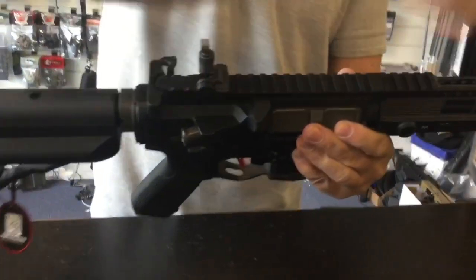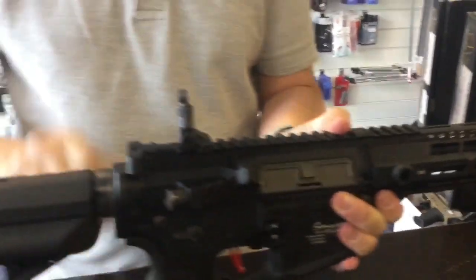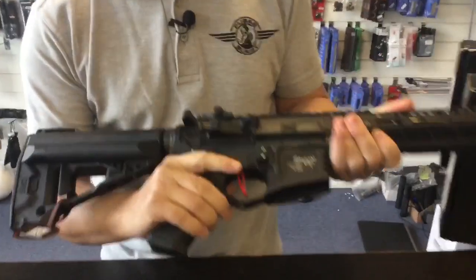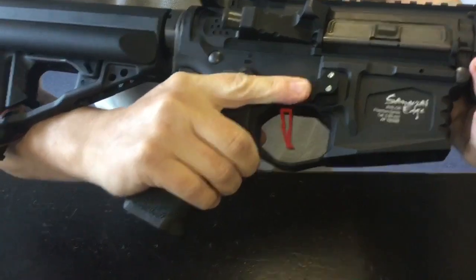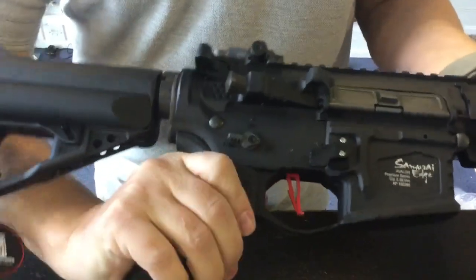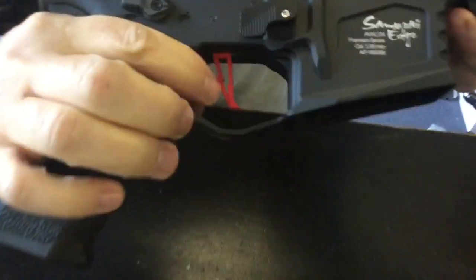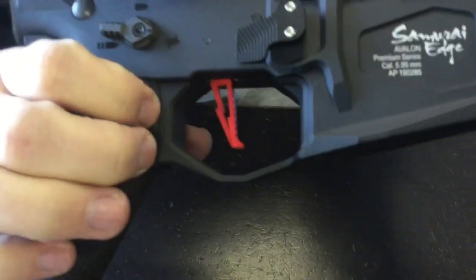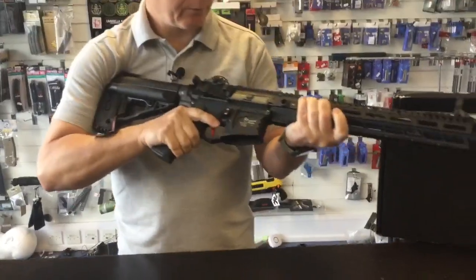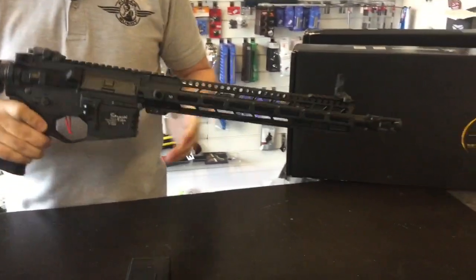KAC-style match sights front and rear — flip them up and if you're not running an optic you've got decent iron sights. There's a nice extended charging handle. It is an ambi gun — standard mag release plus an oversized mag release on the right-hand side, and again on the left. Ambi fire selector — what you'd like to see on a premium gun at this price point. Flat blade trigger with a nice lightning symbol detail in the centre in red, and there is absolutely no rock or play at all. Very solid.